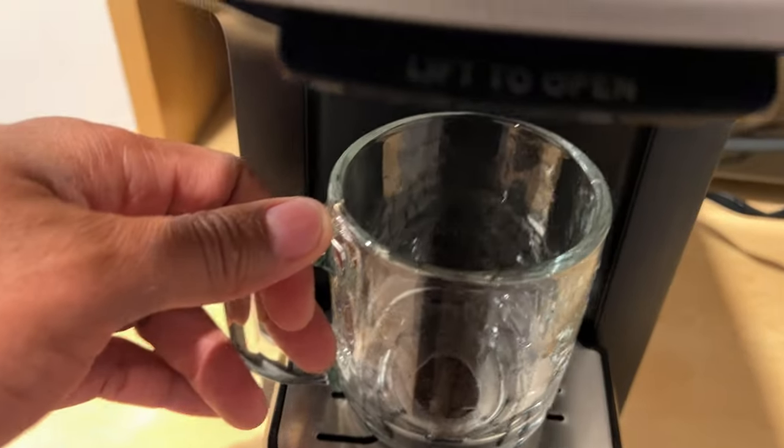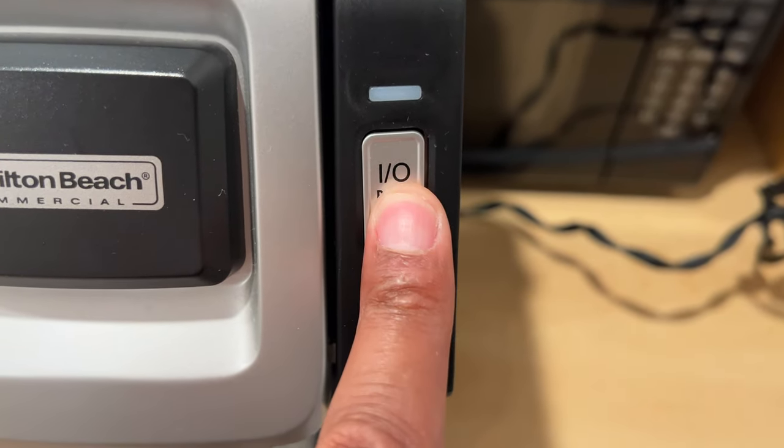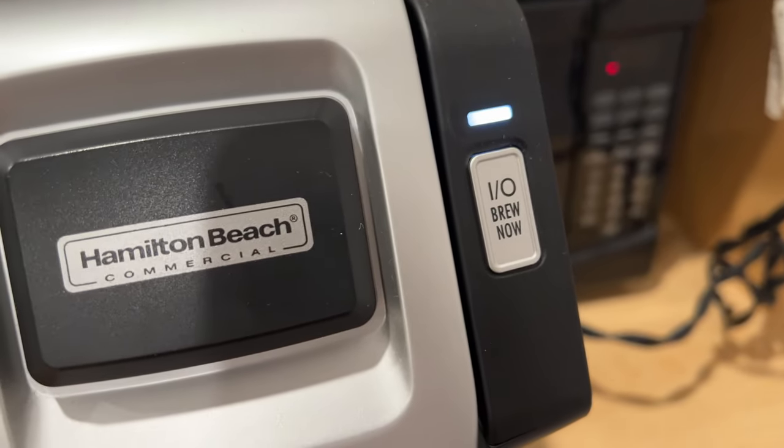And then I'm going to go ahead and take the cup and place it underneath right there, the spigot. Then I'm going to close it and press brew, just like that. And so it's going to start to brew any second now. I'm waiting on it right here — it says brew, and we're going to wait this through.